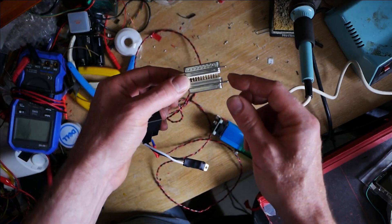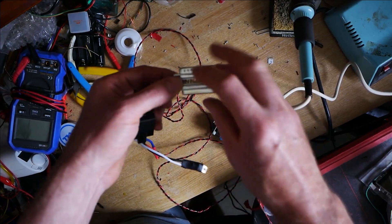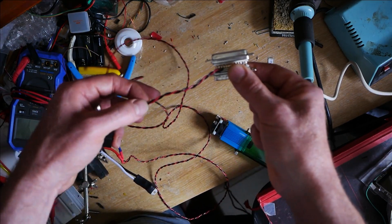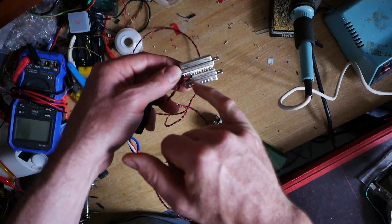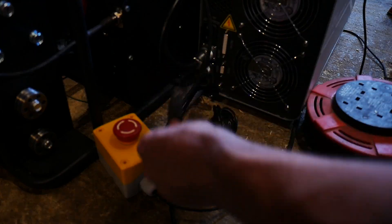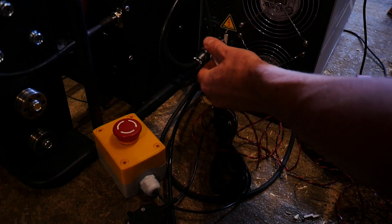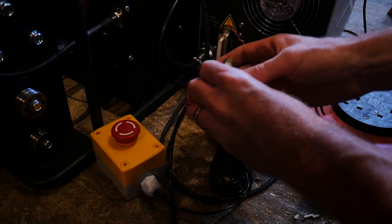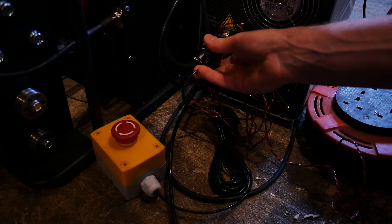I've connected two D25 connectors together so that all the pins go through, and this is so that you can put in the existing E-stop while still using pins 3 and 4 to control the laser. So all you need to do is pull out the E-stop, plug in this little connector, and you can plug the E-stop back in — and now if you hit the red button it will still stop working.